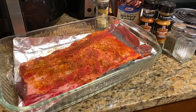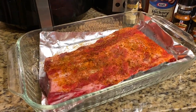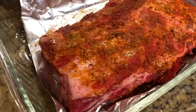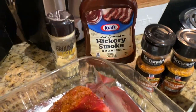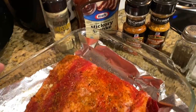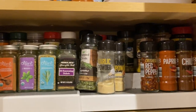Hey y'all, it's Thrifty Tiffany and I'm back with a Saturday night cook with me. It's around 10:55 in the morning so I'm getting these beef ribs marinated. I'm going to put a dry rub on them and have them marinating for a while until I cook them later today. This is my beef rack right here. I have Grill Mates barbecue, a brown sugar one, salt, pepper, ground mustard, and a hickory smoked barbecue sauce that I'll probably use.